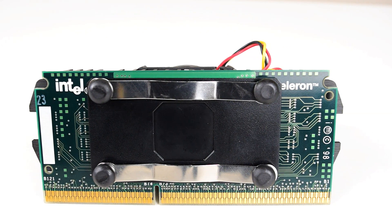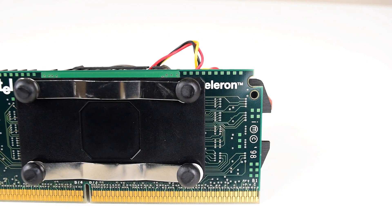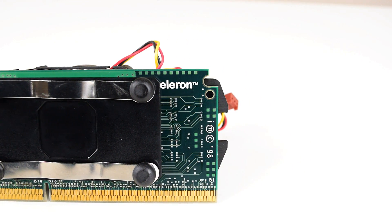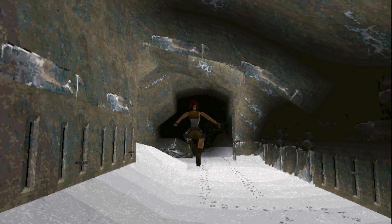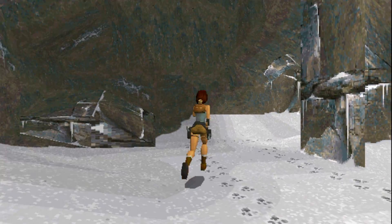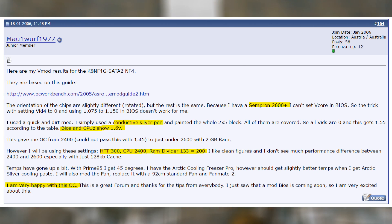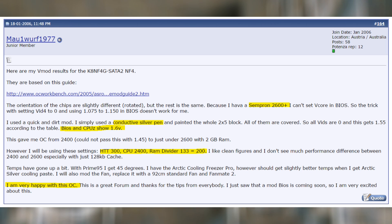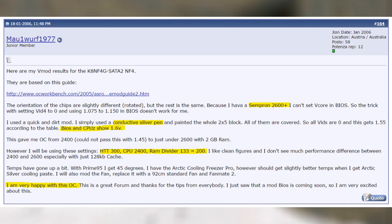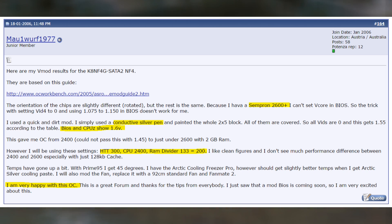These days we just get gimmicks like the anniversary edition of the Pentium, which are meant to get us excited but are just a shadow of the true overclocking classics. Unfortunately, I totally missed out on all this Slot 1 Celeron fun back in the day, but I totally get where you're coming from. Here's a forum post of mine from 2006 where I got a really cheap Sempron CPU running at 1.6 GHz, volt-modded the motherboard, and had it running rock solid at 2.4 GHz, almost matching the performance of the Athlon 64 3700+, a CPU that launched at a price of over $700.